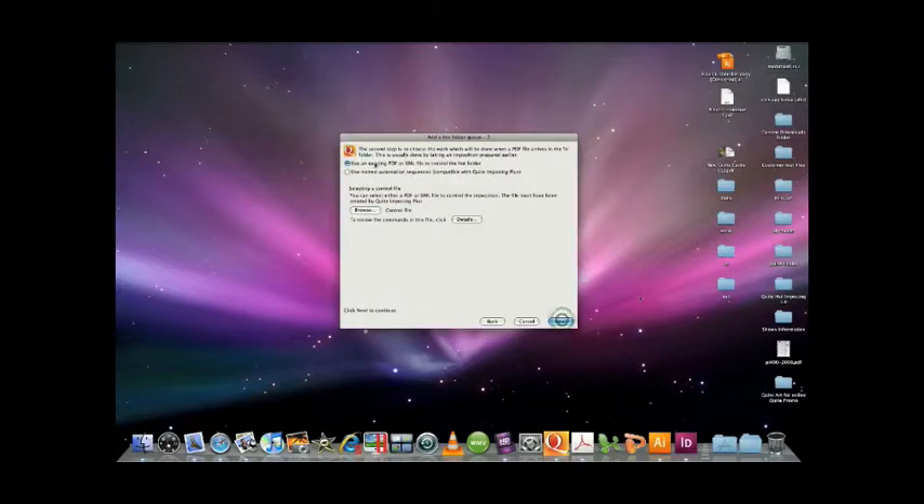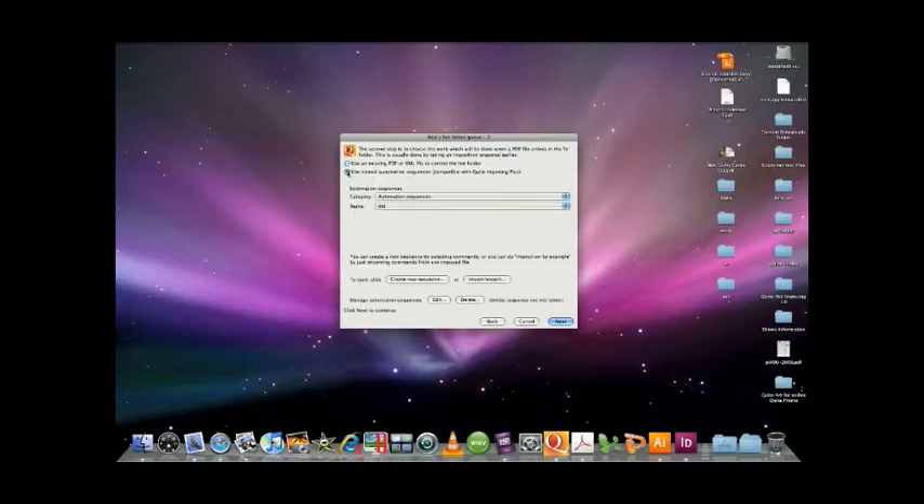Hit Next. And again, we can actually bring in XMLs from our existing Quite Imposing Plus customers who already have XMLs that they've created — setups they've already done, signatures, etc. Or in this case, we're going to create a brand new one. You can create brand new ones within Quite Hot or do command line, however you'd like to set up your workflow. Let's create a new sequence.